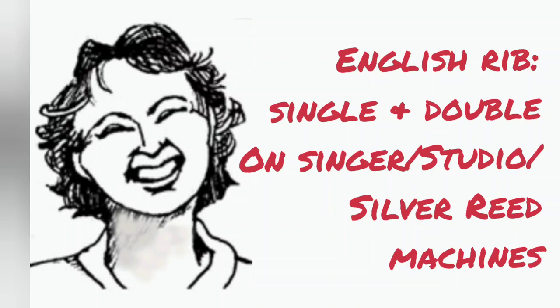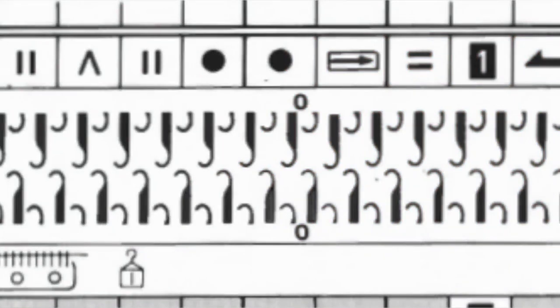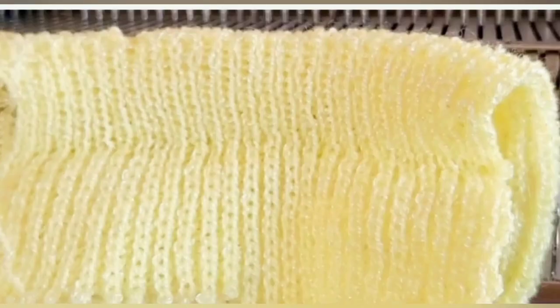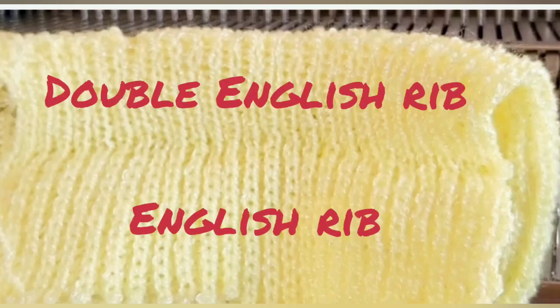English rib is a stitch that combines tuck and rib. It may be made either with the every other needle ribbing setup or the full needle rib setup. Another name for English rib is half fisherman's rib, which is the term I'm accustomed to using. Double English rib is the same as full fisherman's rib. Some of the Silver Reed family of ribber manuals include both and some do not, but as far as I am able to tell, both stitches may be made on either the SRP 50 or 60.